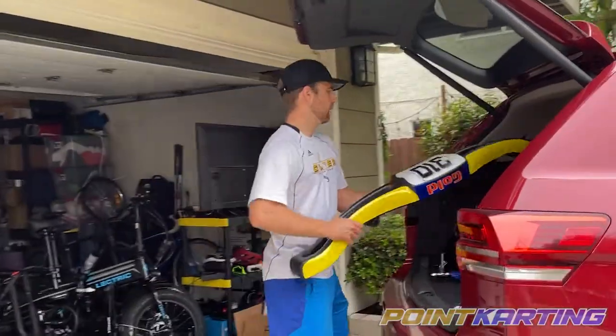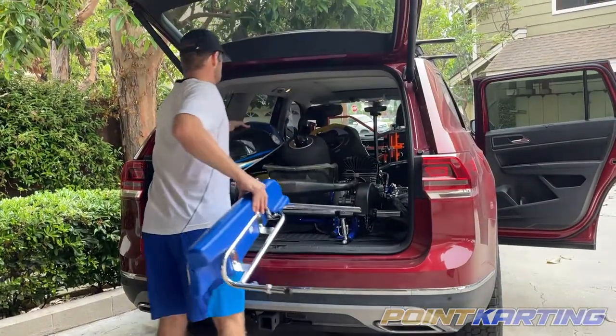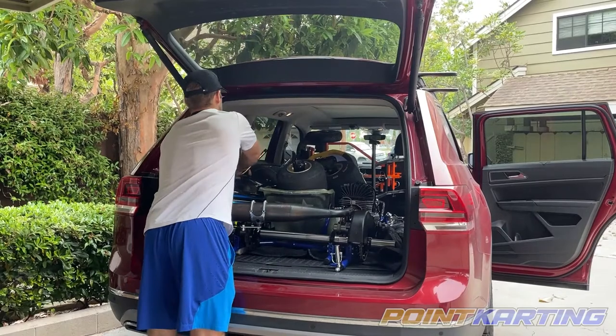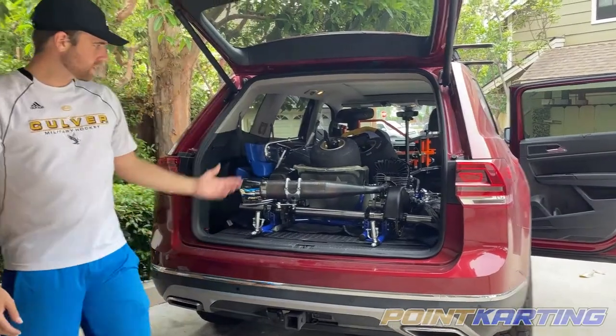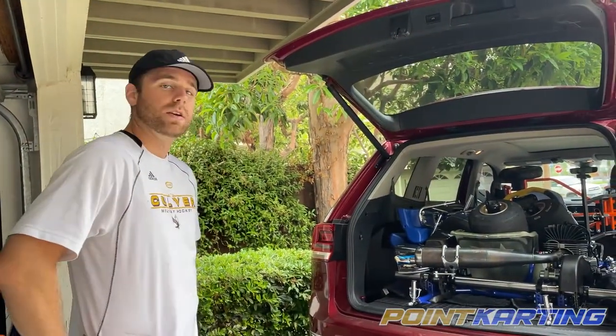I take all my side pods, front bumper, rear bumper. Just remember, however you put it in there, be careful with the heavier sticker kits because they can rub in the car, so just make sure they're protected. That's pretty much it. Then I just find little gaps and I put my tools around it, but that's really how you get it into an SUV.